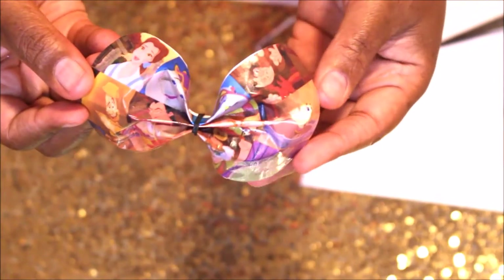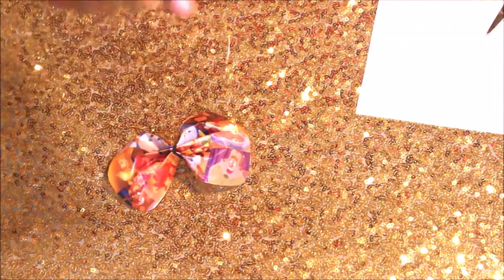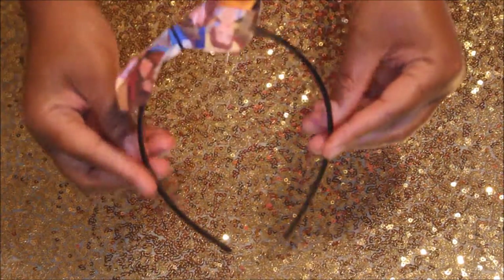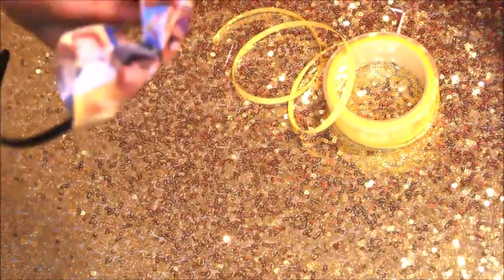After putting down the rubber band you're able to manipulate it a bit more and really shape it the way you want. I don't show it in the video because I was not in the camera, but as you can see I put the headband through the rubber band — it's very easy to do because the rubber band is flexible — and I positioned it where I wanted.